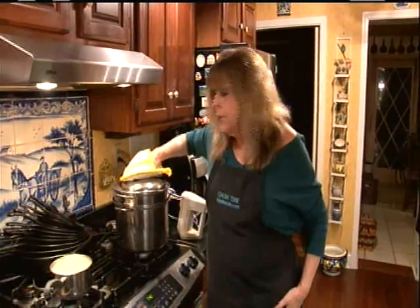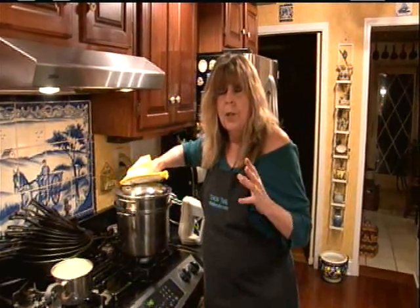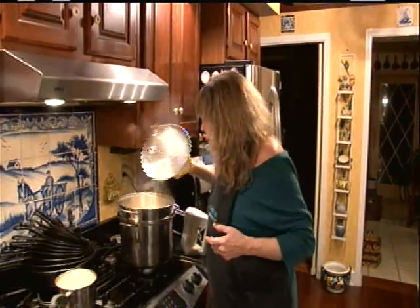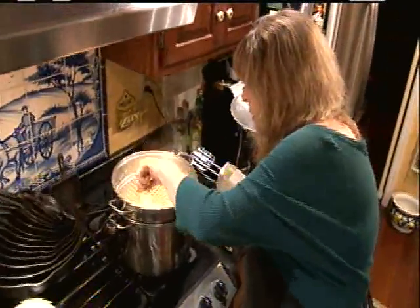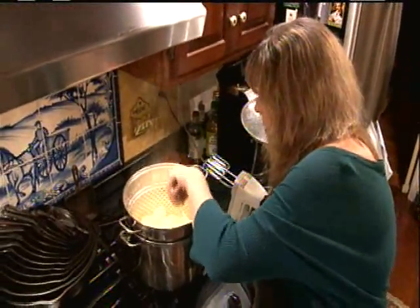Over here at the stove I have four pounds of russet potatoes that I peeled and chunked, and I am steaming them until they are very tender — which they are.